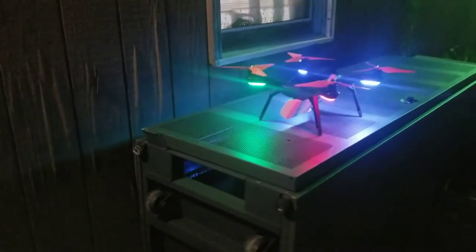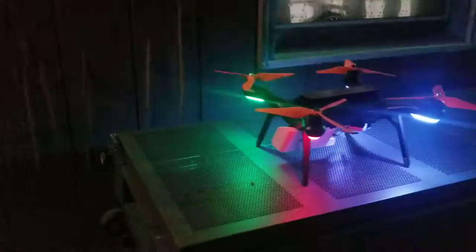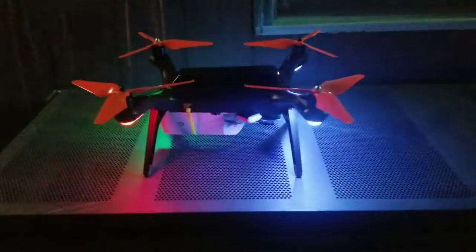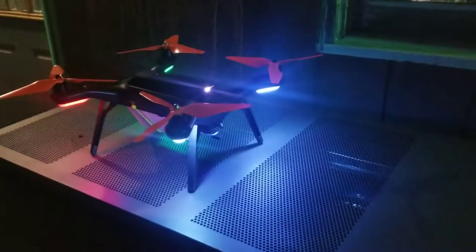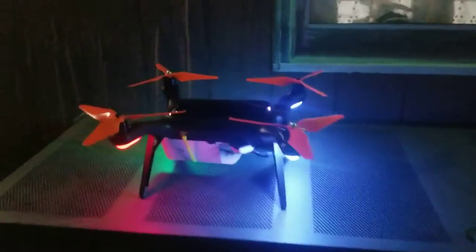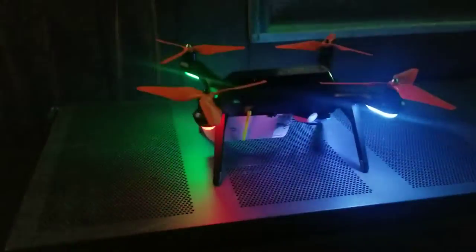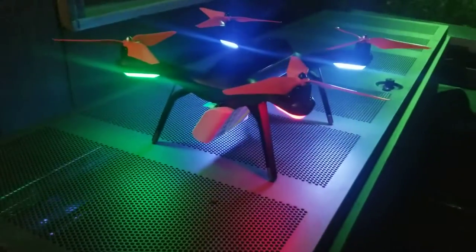All right, Scott, you missed out — it returned home safely after the flight. That is the ham radio Ardin node on the bottom, a 60-degree sector antenna.